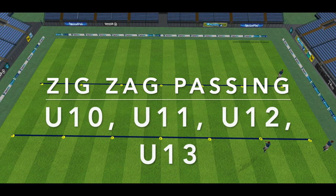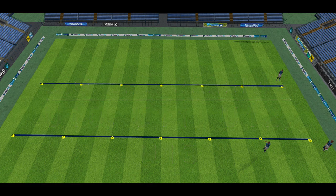Hi everyone, here is a zigzag passing drill you can use for U10, U11, U12 and U13. This drill will not only work on passing accuracy but also running off the ball.